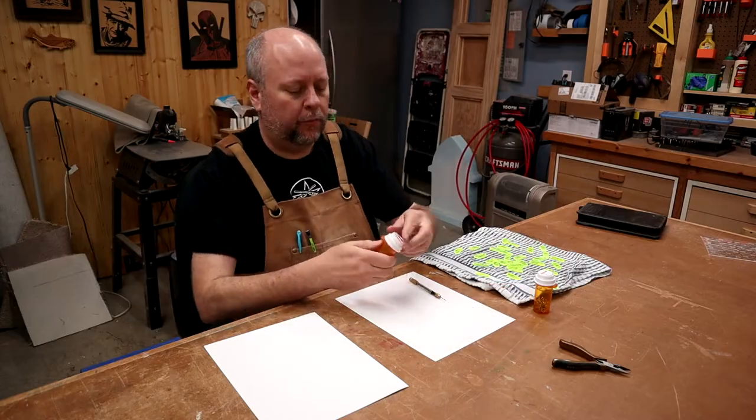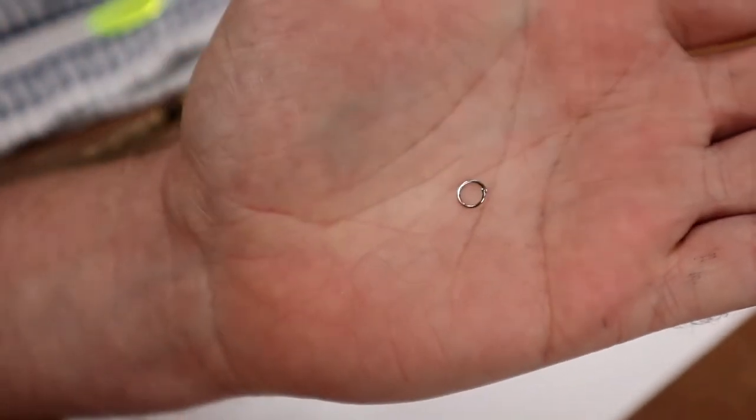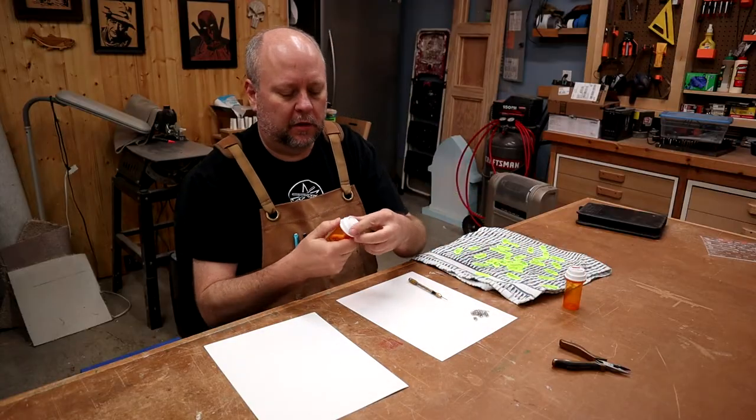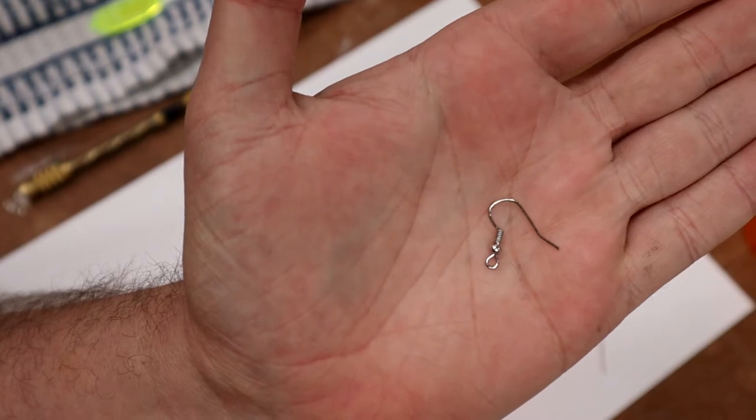I got these jump rings — I just picked these up over at the craft store, they're just in the jewelry section. And I also have some of these earring hooks.